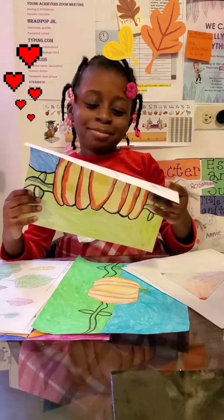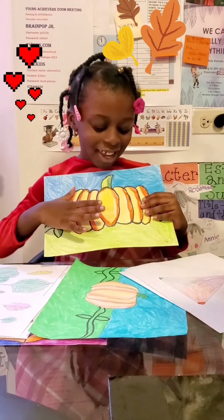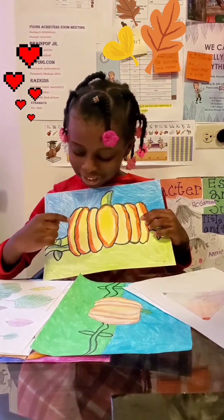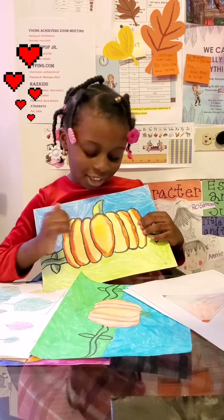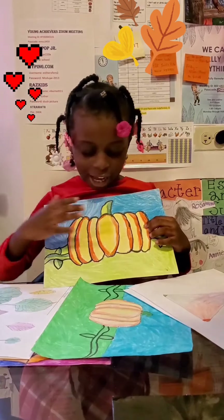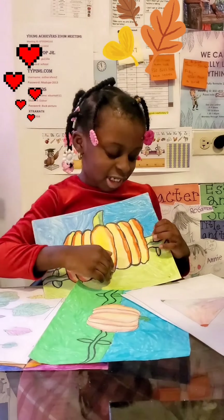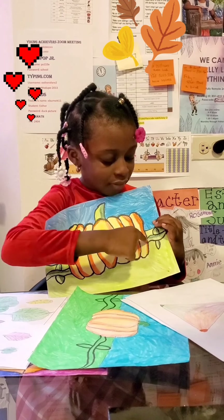Now this is my favorite picture — the pumpkin picture I made. I really like it. Here is the stem, here is the pumpkin that's growing inside. It's a big pumpkin. And here is the sky, here is the grass, and here are the parts of the pumpkin.